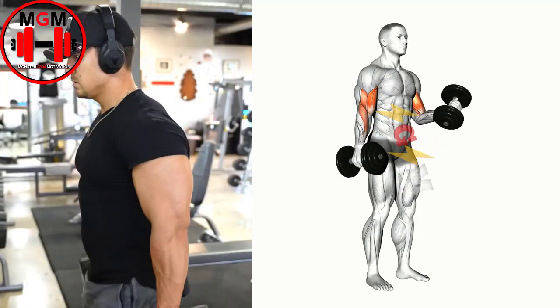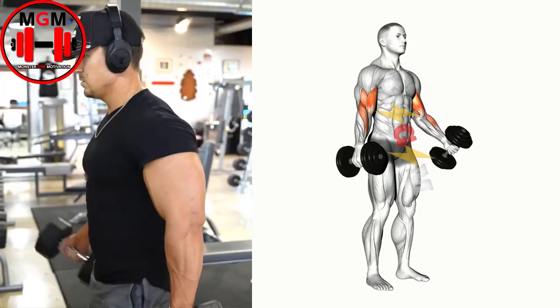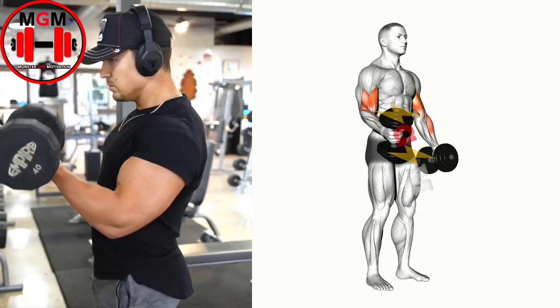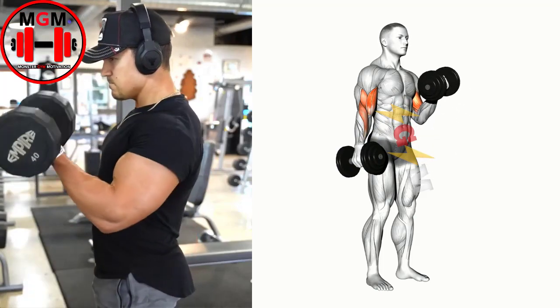Starting with your weakest arm, usually the left, curl the dumbbell up as far as possible. Squeeze the bicep at the top of the exercise, and then slowly lower the weight down without it touching your body or taking the tension off your bicep. Repeat for the other arm.